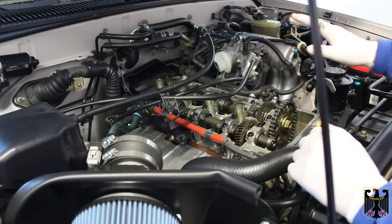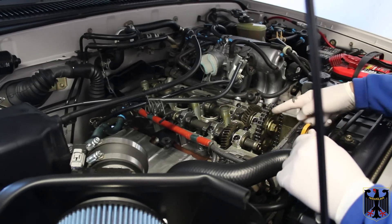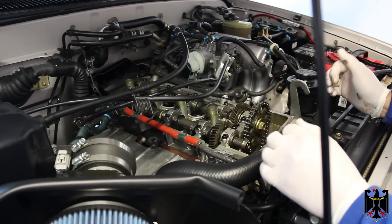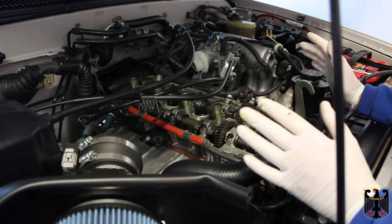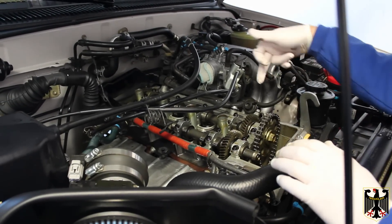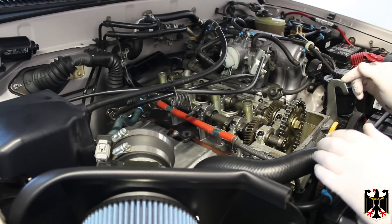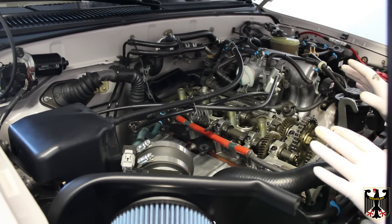We've pulled off the valve cover and as you can see it's very clean in here because we change the oil every two to three thousand miles — it does make a difference. The gear timing mark is pointing straight up and aligns with the marks here. I looked at the timing chain and the plastic guides and they look perfect. The shims are under here and I can feel that these ones are loose, which means that cylinder should be at top dead center.